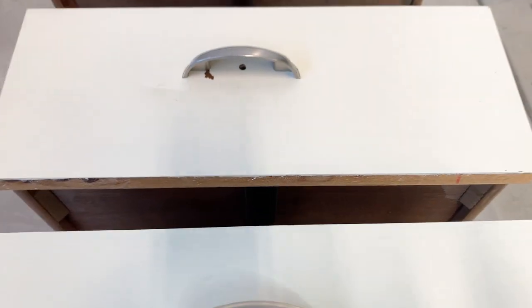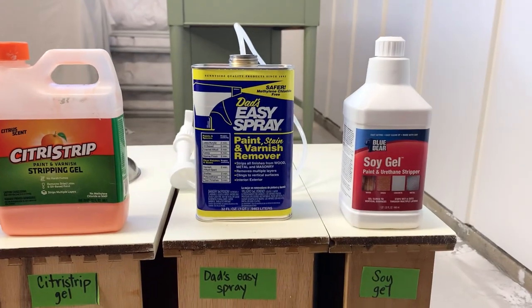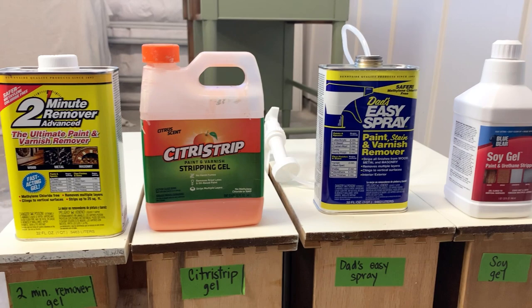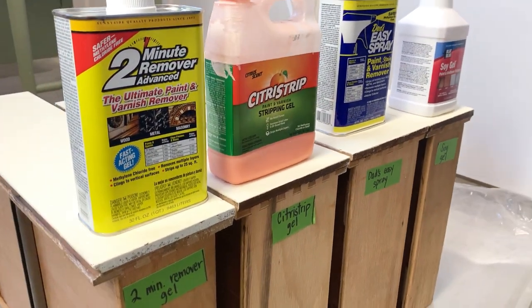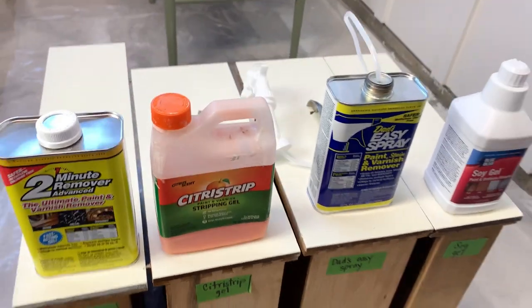The person who previously painted this didn't even bother to cover the previous hardware holes. And I'm going to start by stripping the drawers. I'm going to save the details of how these different chemical strippers perform for a different video, so it's something you can expect to see in the next few weeks.